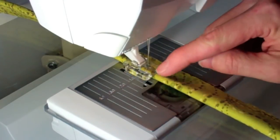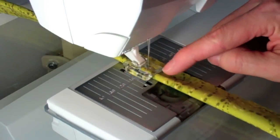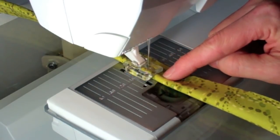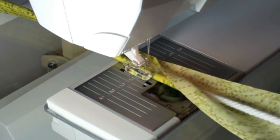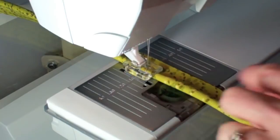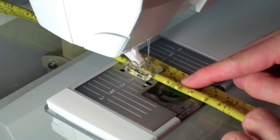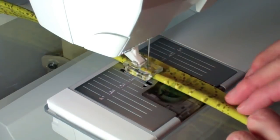Husqvarna Viking makes a variety of feet with tunnels and grooves to help with cording and piping. I'm going to start off with the mini bead foot, four millimeters wide. That is the perfect size for covering cord that I often use on the edge of pillows. With that tunnel, we'll run the cord in with the bias fabric covering it, and move the needle to the far right needle position.